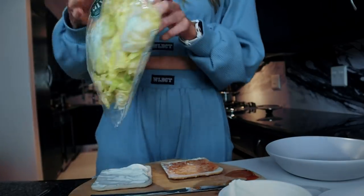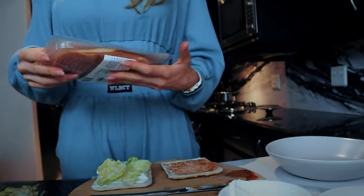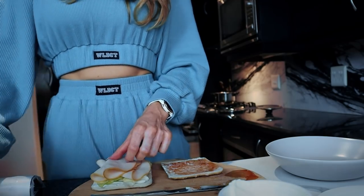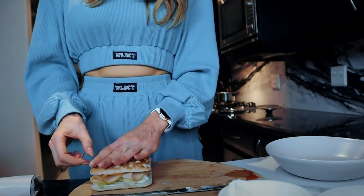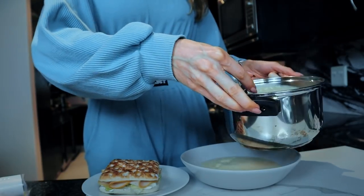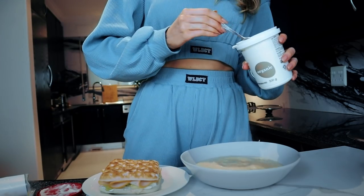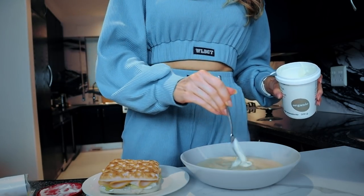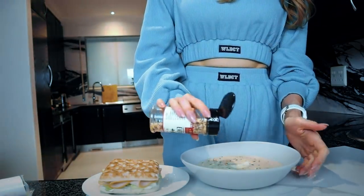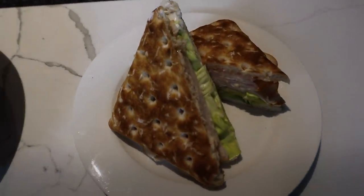Since a bowl of soup alone won't fill me for long, I'm making a sandwich on the side. My favorite sandwich thins are about 120 calories for two slices. I'm adding plain fat-free cottage cheese on one side, sweet chili sauce on the other, butter lettuce for crunch, and sliced smoked chicken for protein — nice and convenient without having to cook anything. To finish the soup, I swirl in one spoon of plain yogurt and top with 'Everything But the Bagel' seasoning. Creamy protein cauliflower soup with a sandwich on the side — two dishes is always better than one!